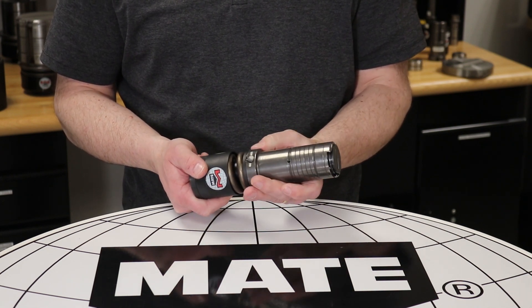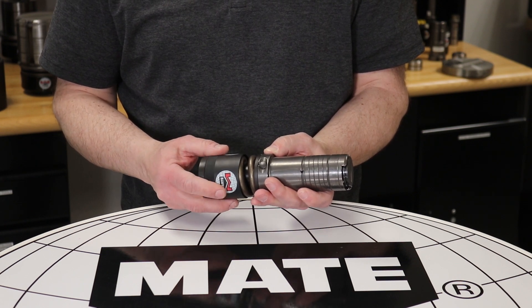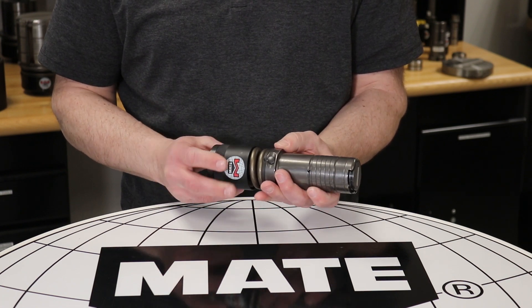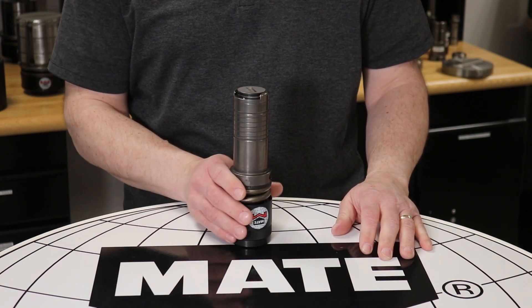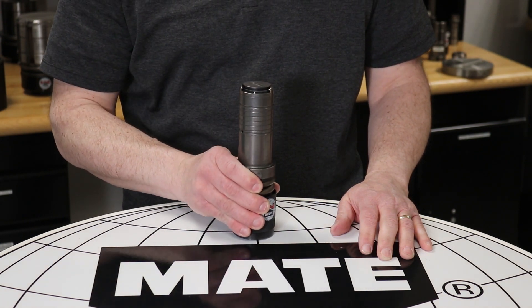At this point, it is best practice to adjust the punch so that it is one millimeter below the stripper. Each click will adjust the punch 0.2 millimeters. Once complete, the overall length and proper die penetration are now set. Mate recommends three millimeters of die penetration for proper stripping.